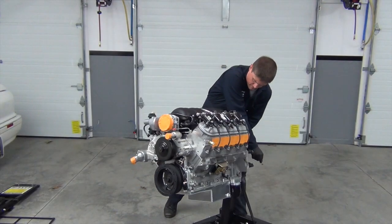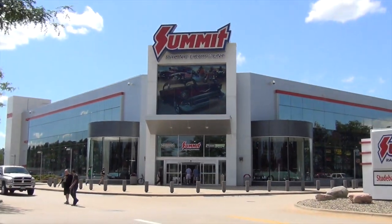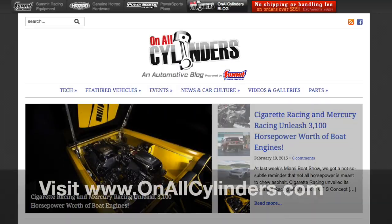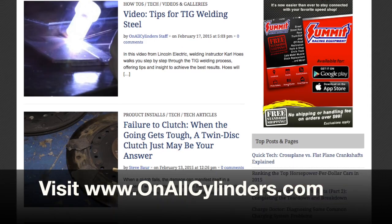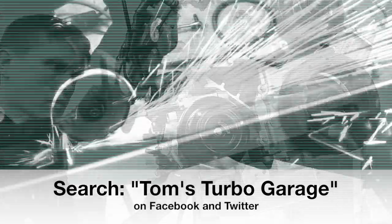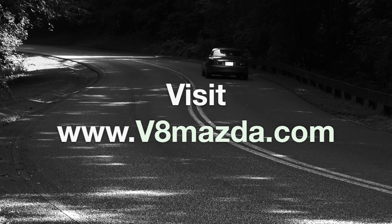With that job taken care of, I flipped the engine back over and parked it until we were ready for it again. Thank you for watching and be sure to visit SummitRacing.com. They offer an incredible selection of in-stock parts and offer fast, free shipping on orders over $99. Also, my build is featured on their On All Cylinders website, which is updated daily and is loaded with all sorts of great car guy videos, tech tips, news, and much more. In the next episode, the modifications continue at a pretty good clip and more cool stuff arrives. For more pictures and details on this build, check out my website, v8mazda.com. Thanks again folks, we'll see you next time.